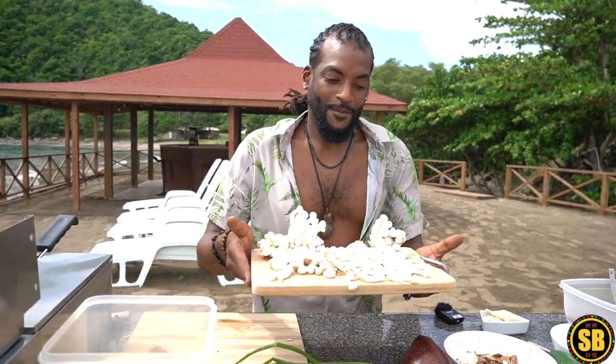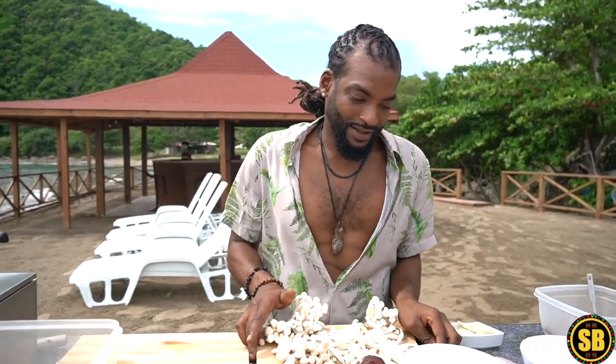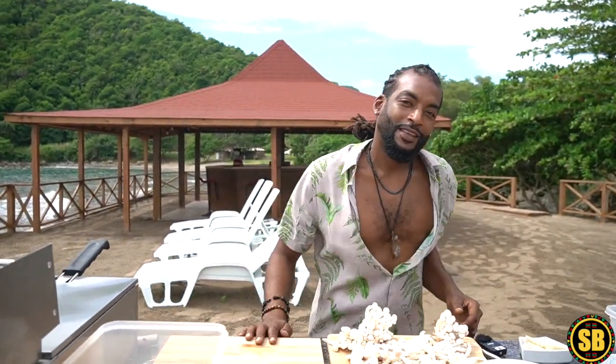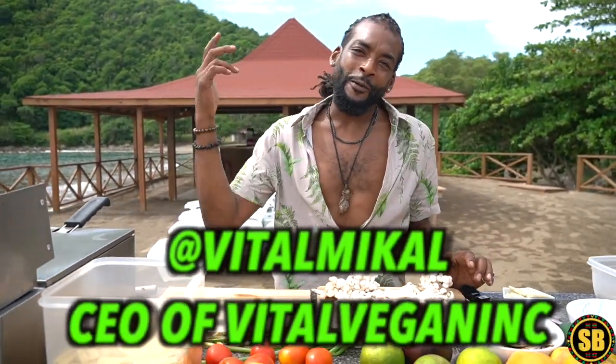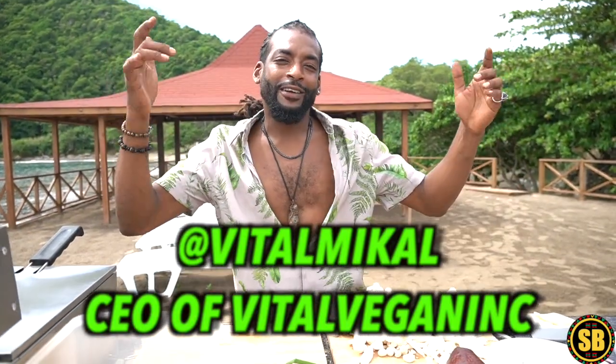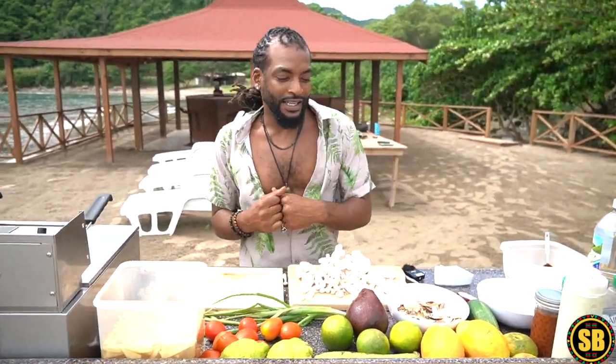What's going on YouTube, it's Scott Brown here back with another video from the beautiful island of Jamaica. We've got a special guest, my brother, the man himself, the CEO. We are at Vital Vegan Inc and right now we're at the Vital Frequency Retreat. We got some white beach mushrooms, and we decided to fry them up on the beach of Jamaica and make a nice barbecue fried sandwich out of plantains. We have to wash these off and because we're by the ocean, we're just going to go wash them off right there.